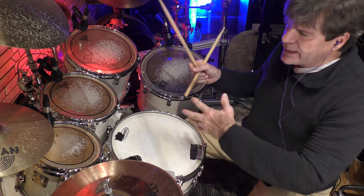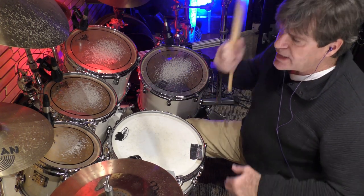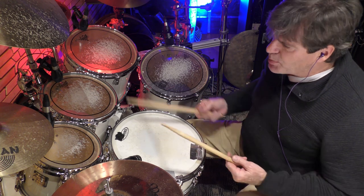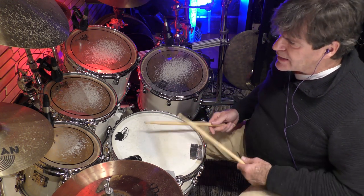You can work on it in many, many, many different ways. You can sit down for hours with that exercise. You can play it crashing on the cymbals, just playing it on the toms, breaking it up, displacing things.